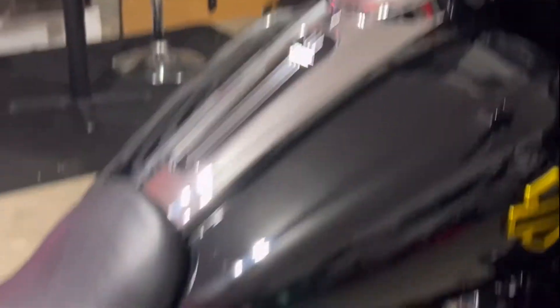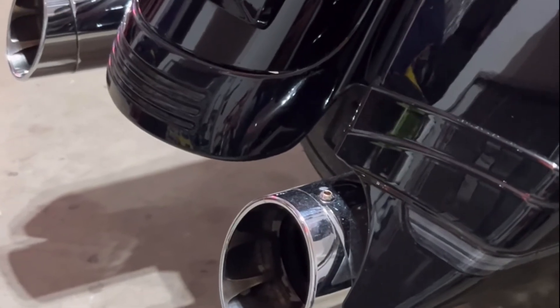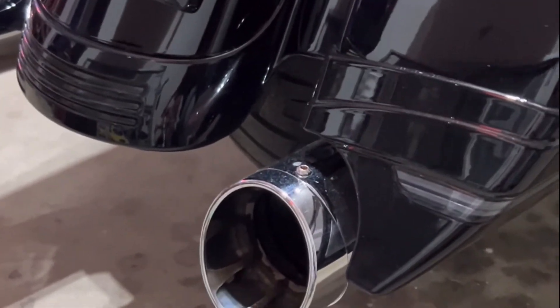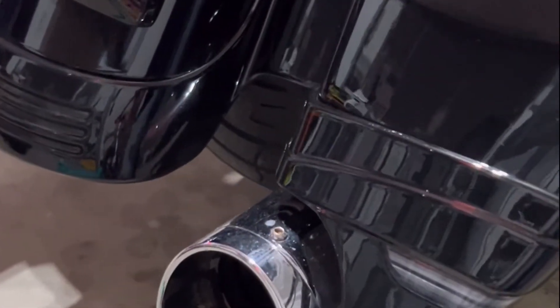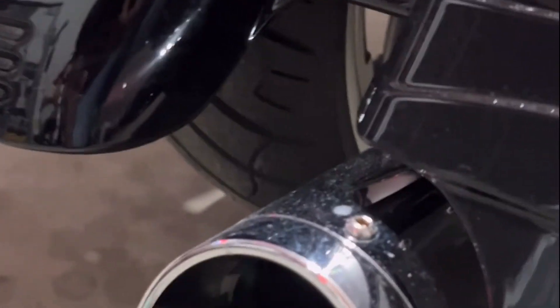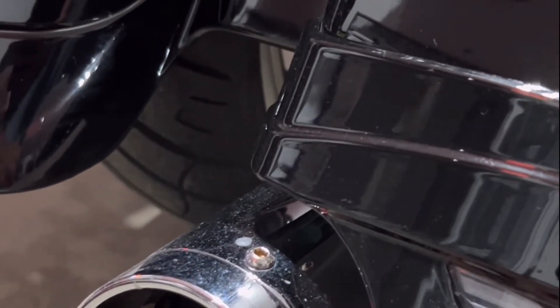Moving on to the back of the bike — unlike Victor, if I can save a little money, I will. These pipes are from Amazon. They're the shark nose style, they're $200. I've had them on for about 1,500 miles and they've held up pretty well. The only thing with these pipes is the chrome starts to peel off — that's probably the only issue you're really going to have. I haven't tuned my bike yet, but we'll get there.